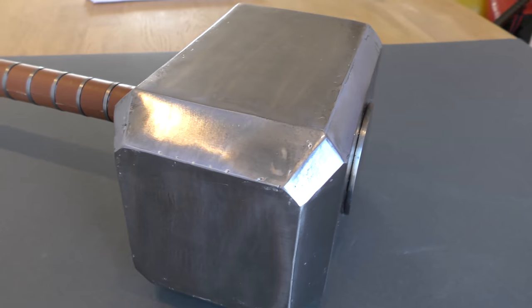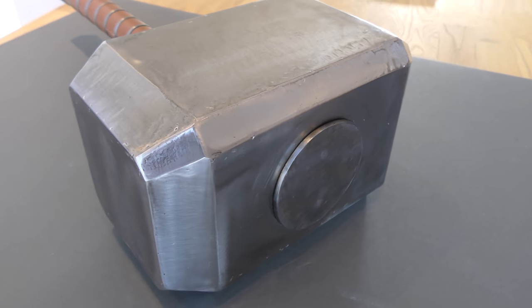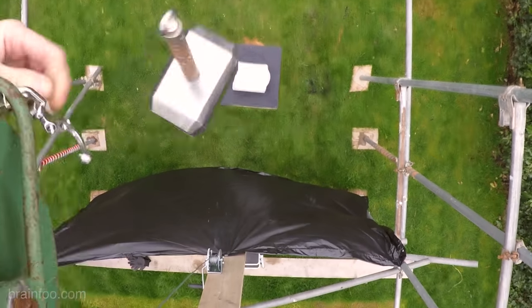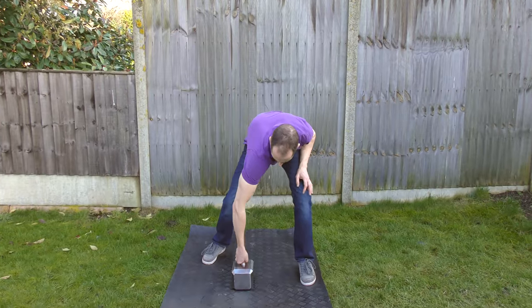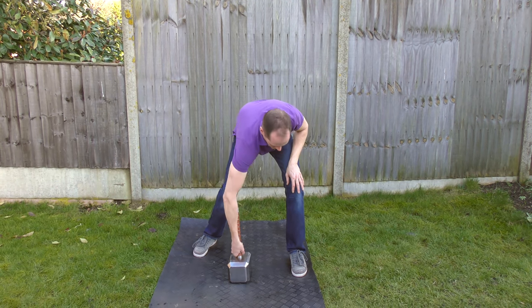A little while ago we built a solid metal Thor hammer filled to the brim with molten lead, then welded shut. When we put it to the test it was a destructive force to be reckoned with — the only problem being it's just too damned heavy to lift properly, let alone swing around.